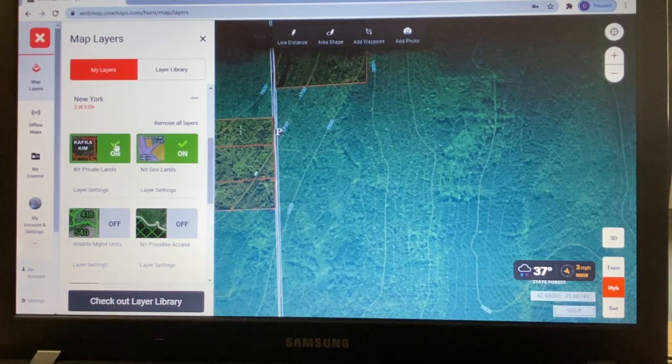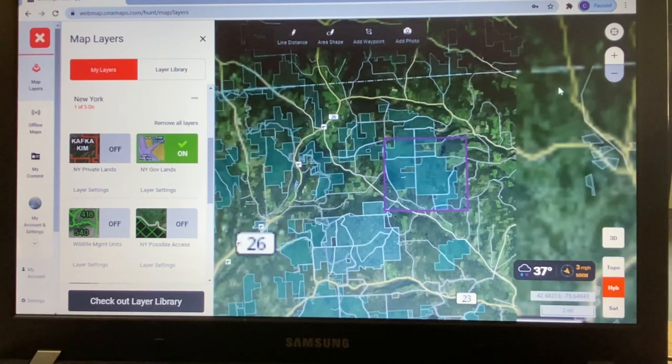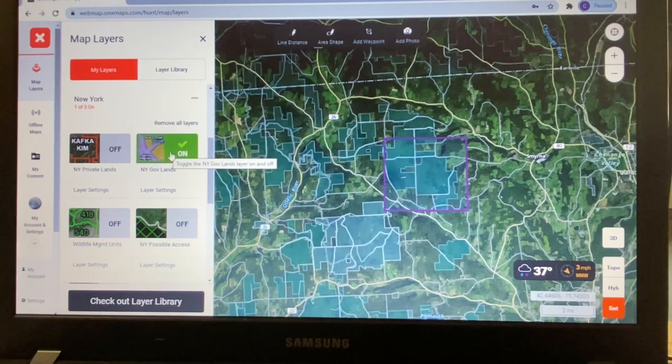I'm going to click off that private land feature and focus on the public land feature. Zooming out, you can see upstate New York, and if I eliminate the public land feature, it simply gives the satellite imagery — just like Google Maps. But clicking it back on shows how easy it is to locate public land in New York State. My big thing is finding public land close to my house — under an hour, closer to 30 minutes if possible.